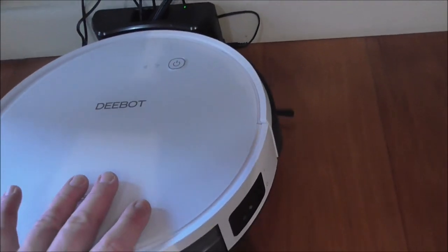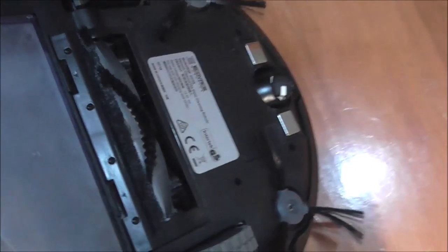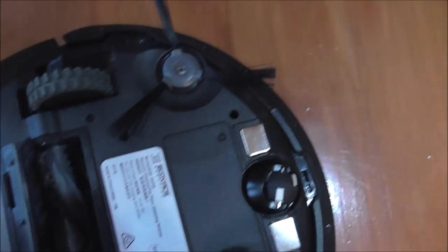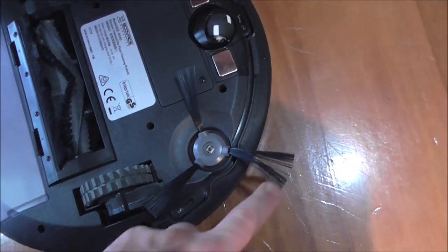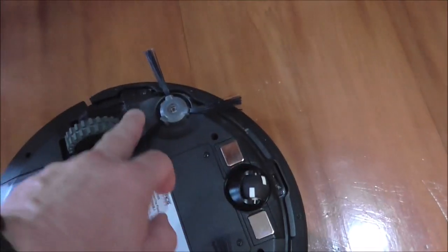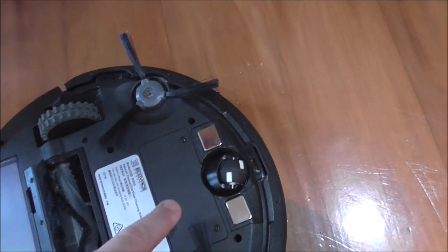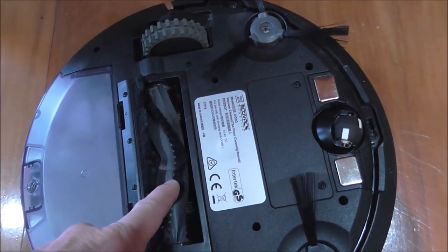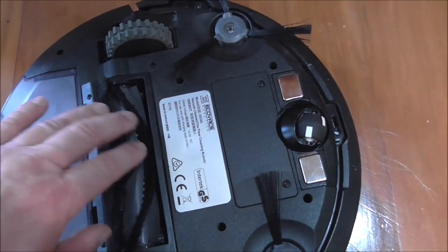It's currently switched off — there's an on/off switch on the side. I'll flip it over to show the underside. You have two spinning brushes which work along the edges and flick dust and material into the center. That's then picked up by the main rotating brush, and it's also a vacuum, so it's sucking as well.